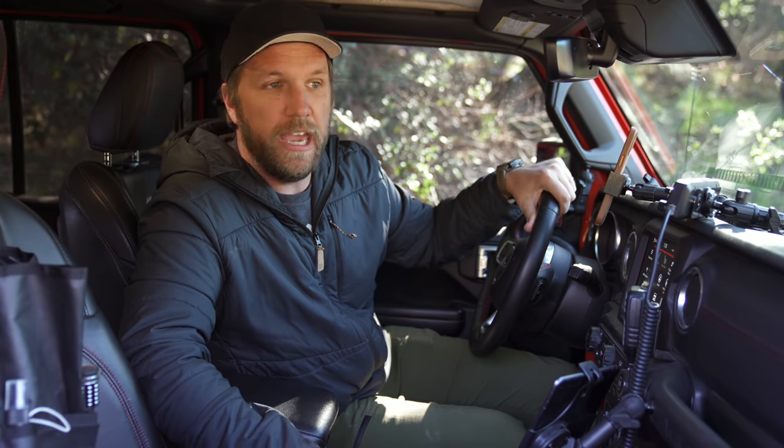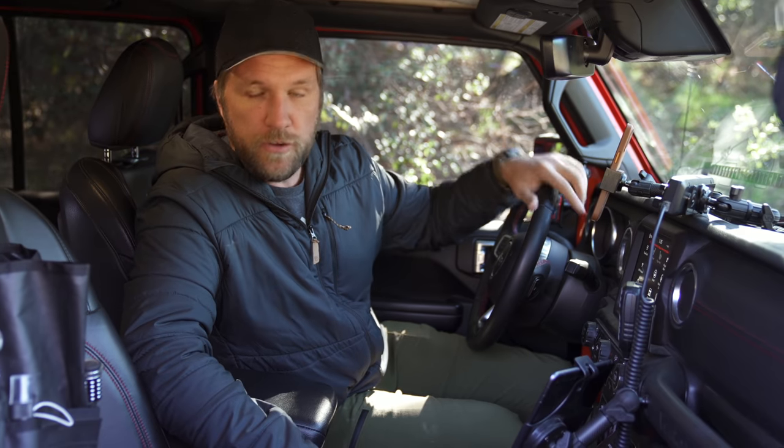Hey, what's up guys, my name is AJ, I go by photo runner on Instagram. This is my 2020 Jeep Wrangler Rubicon and we're here to show you the second part of a two-part series video. The first part was the external mods we've made to the Jeep in the last few months. This one's gonna show you all the mods we've made inside the Jeep over the last few months, so stick around and enjoy the video.